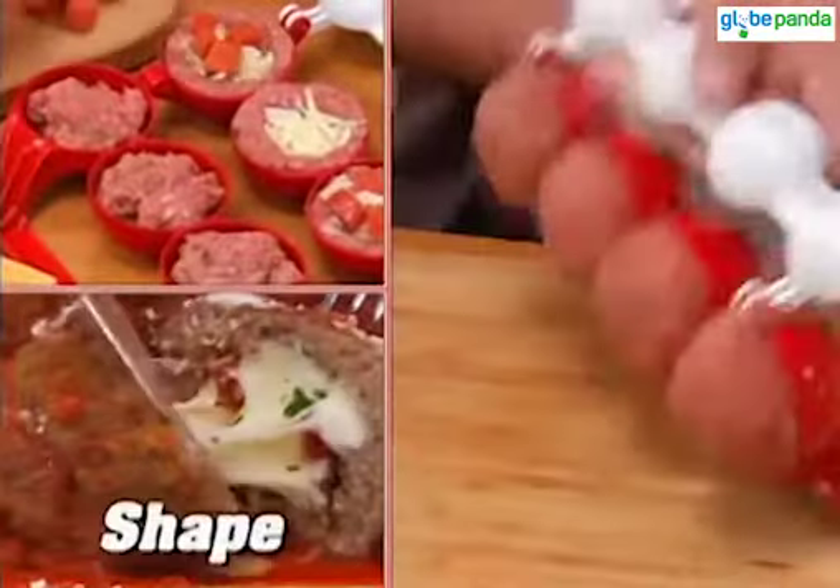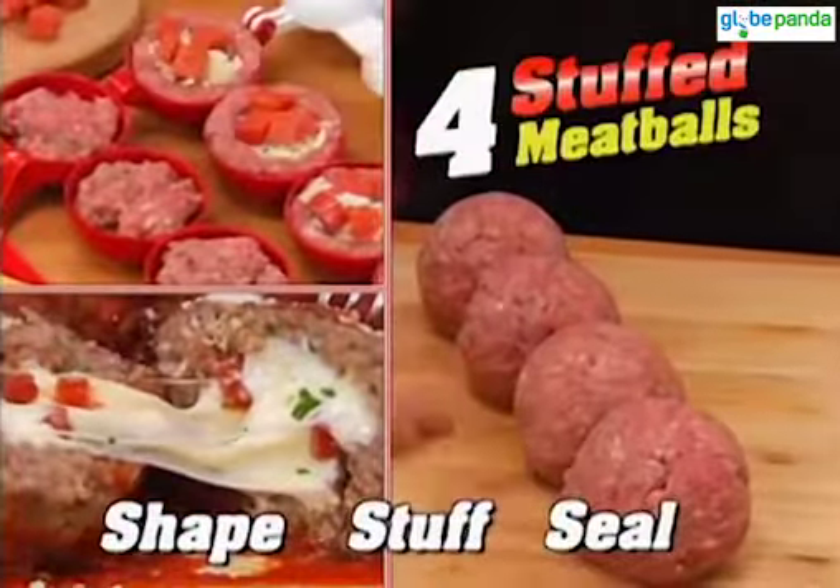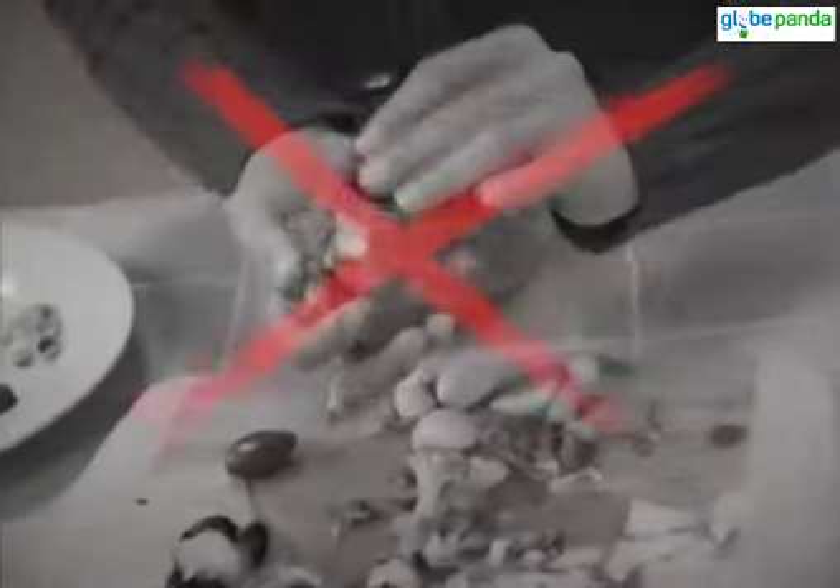The fast, easy way to shape, stuff, and seal four delicious meatballs at once. It's so simple, and believe me, if you tried to make stuffed meatballs without one, there's going to be a big mess.